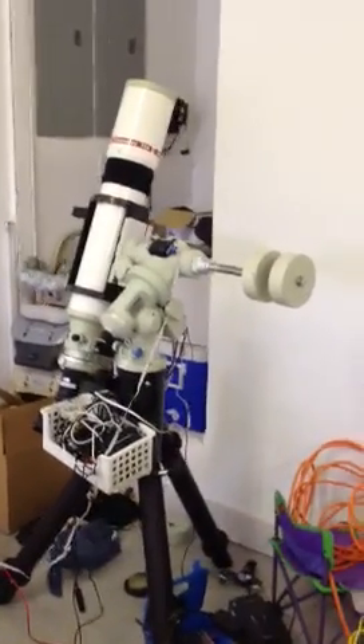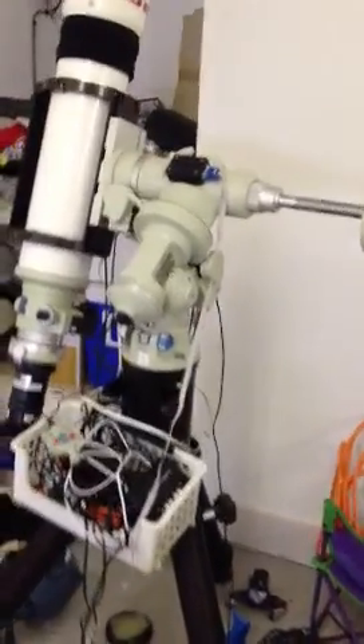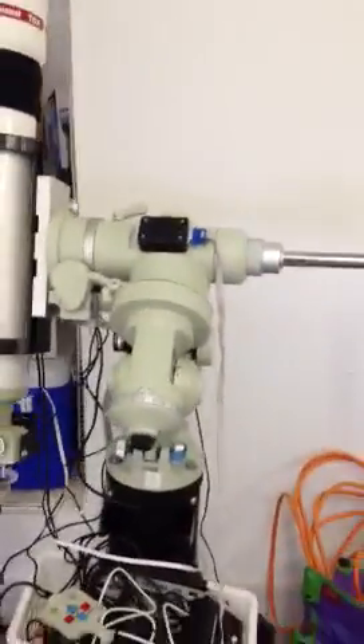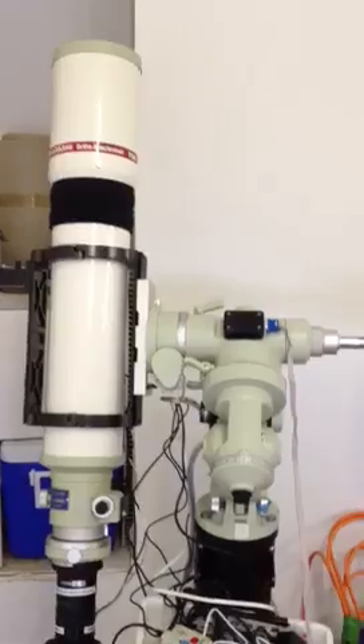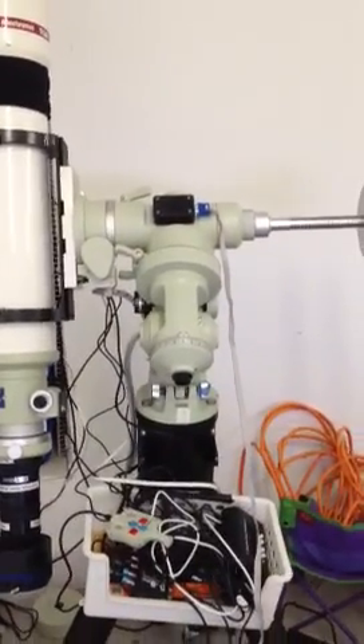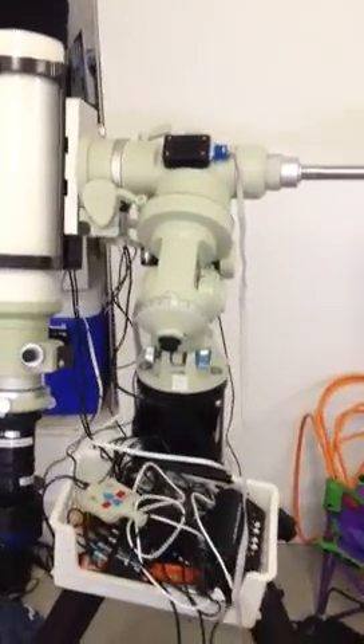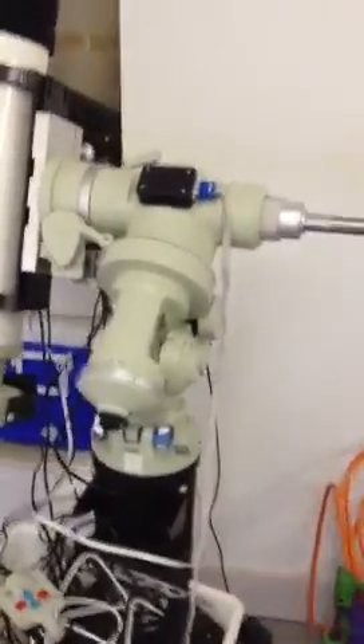Hi everyone. Today I'm going to demonstrate the progress I've made on a do-it-yourself project to provide tracking protection for my Takahashi equatorial mount. I'm an astrophotographer and I like to sleep while my telescope collects data. That means I rely on automated programs like CCD Commander to perform a meridian flip on my mount so it doesn't collide with itself.